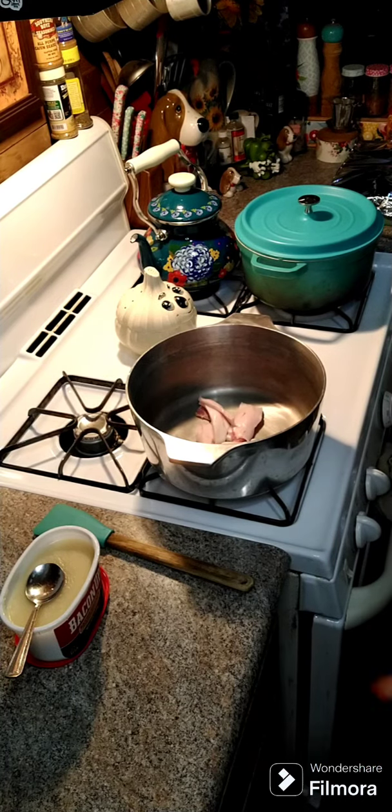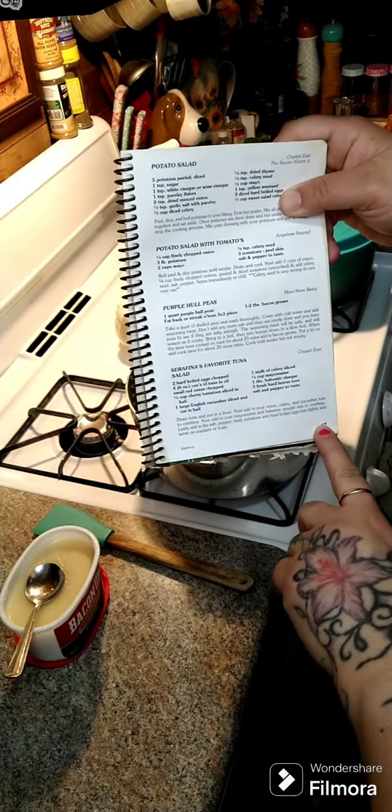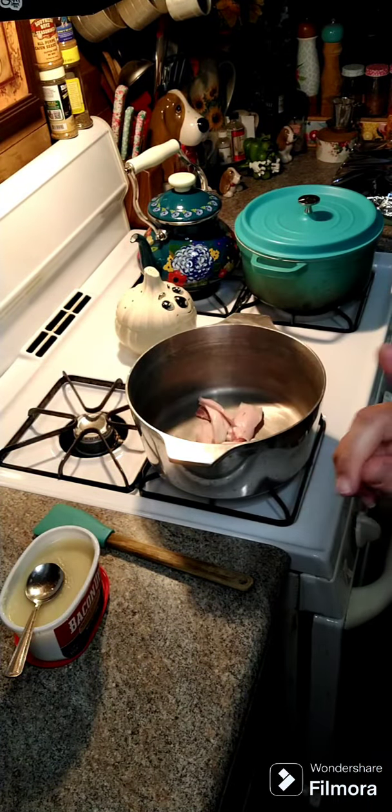Hey y'all, we're gonna go ahead and make some purple hull peas. The recipe is on page 17 of our cookbook. If you have our cookbook, great — if you need our cookbook, the ways to order that would be above this post and below in the comments.